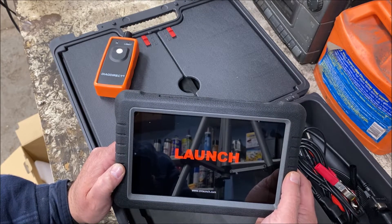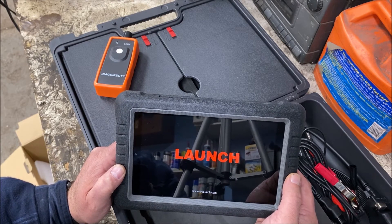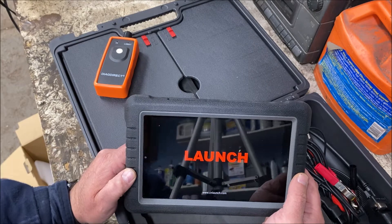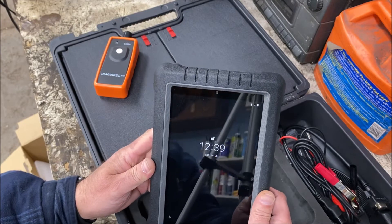I won't slow this video down, and you'll see how quickly it boots up. So this is not edited. We are at the launch splash screen. Now it looks like we're in — or at least it's booted up anyway.